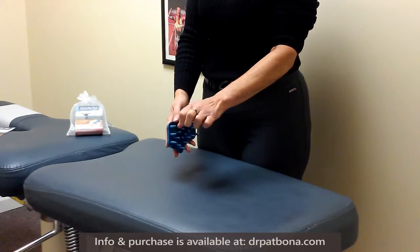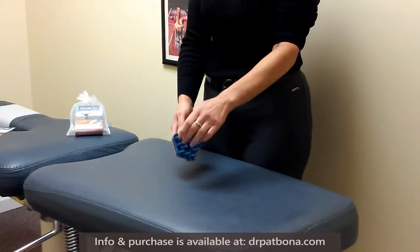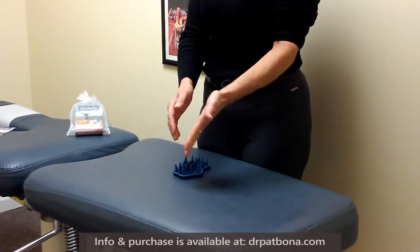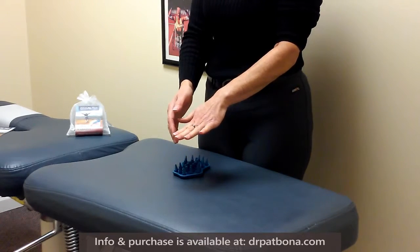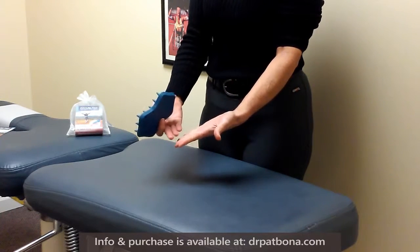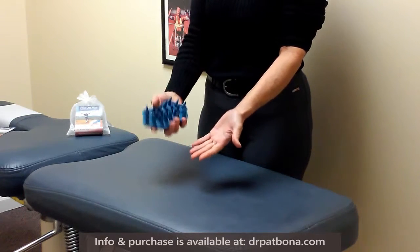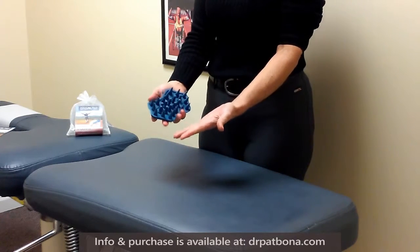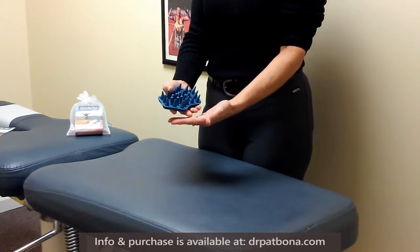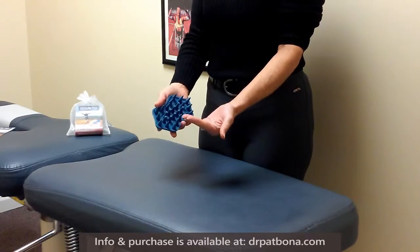Joints get their nutrition through a full range of motion, so if the joints aren't moving well because the skin is tight — and our skin is our largest organ — then we're going to have decreased range of motion and decreased comfort and function. We have many acupuncture points and reflexology areas in our hands, so by using the wellness prep you can also help to improve those systems, as well as circulation and lymphatic drainage in your hands and fingers.